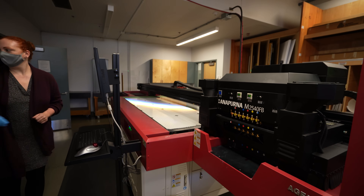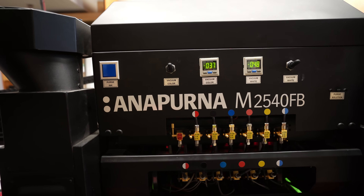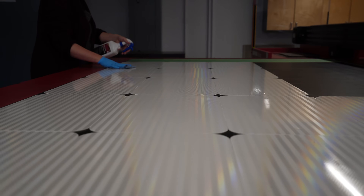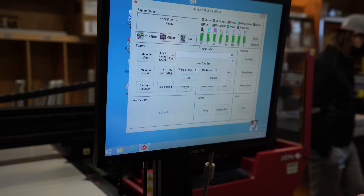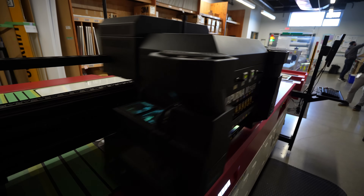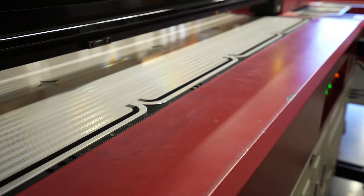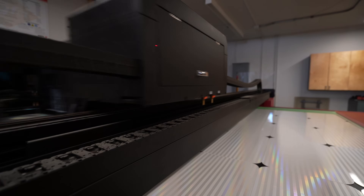This is probably the biggest printer I've ever seen, and I'm still a little confused about how it's going to work, but we're about to find out. These knobs turn on the suction — it's like a reverse table hockey surface. This ensures the signs don't move around during printing, so you get straight lines on the sign every time. And once it's all set, the printer uses UV light to print directly onto the signs. It kind of works like your laser printer at home, but on a much larger scale — and a lot louder.